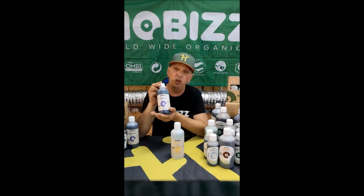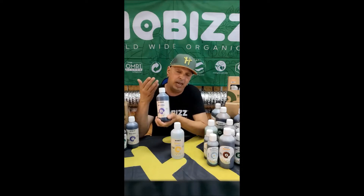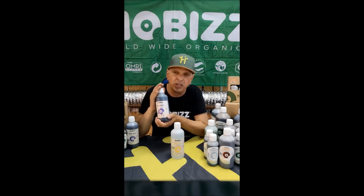For the pH Plus we're using humic acids. Humic acids are something that you can find also in, for example, Top Max and Root Juice. Humic acids are actually friends of your microlife — they improve the quality of your soil and at the same time they increase the pH.